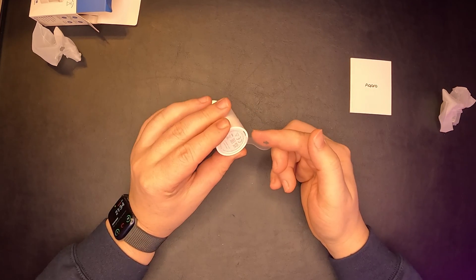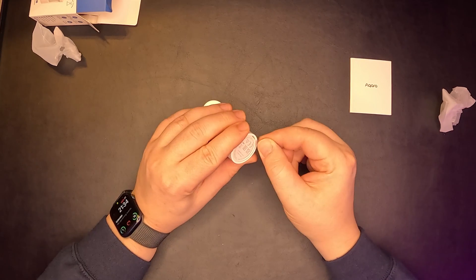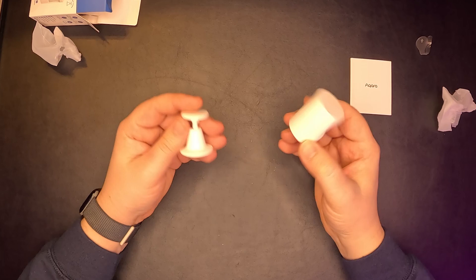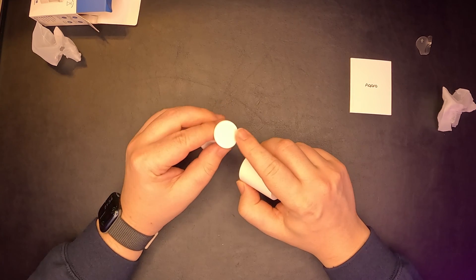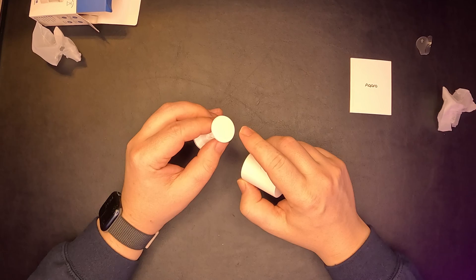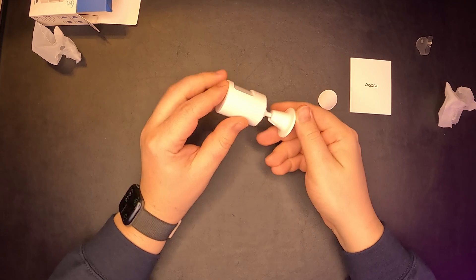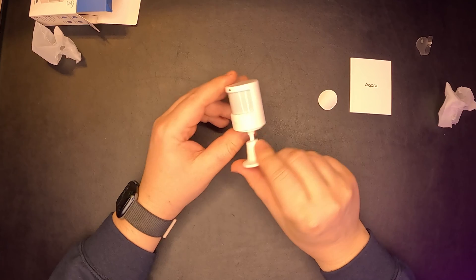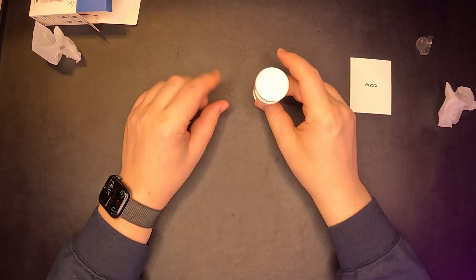You have a little pull tab over here, a pairing button for the Zigbee protocol, and this small stand has adhesive tape on both ends so you can place it more easily in different positions. Thanks to its intuitive mounting option, you can place this device almost everywhere and almost forget about it.